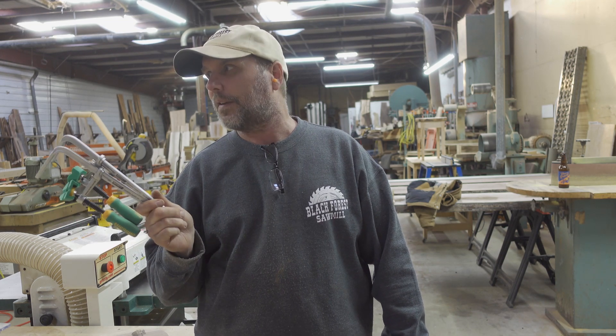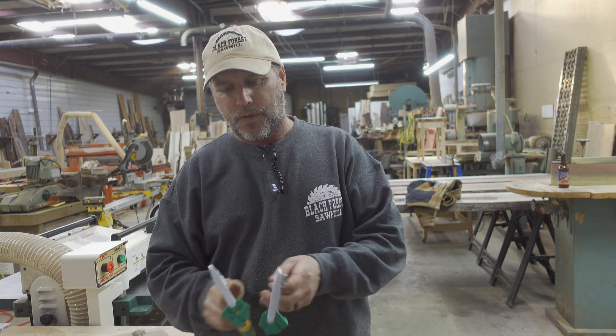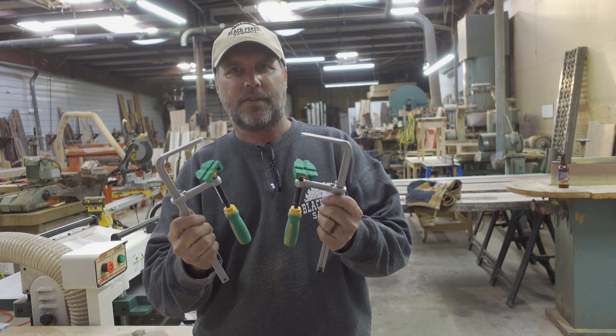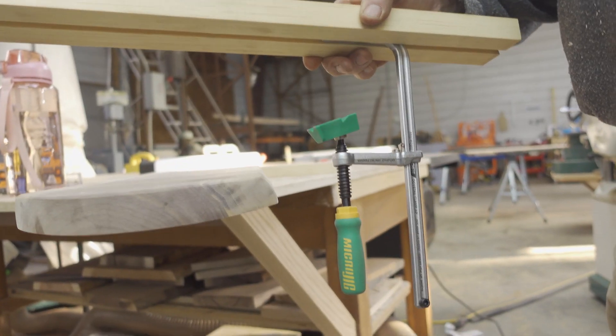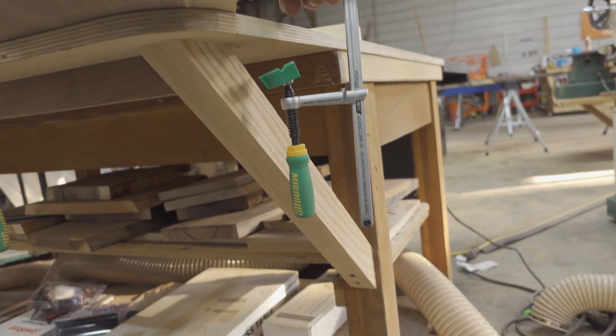So far, the little bit of use with these clamps seems like it's going to be pretty useful here in the shop.